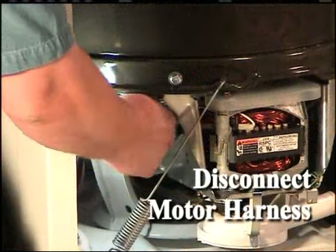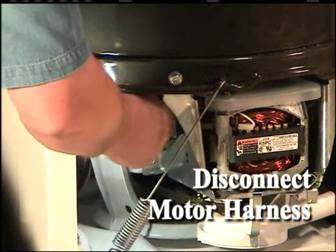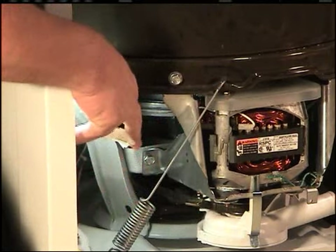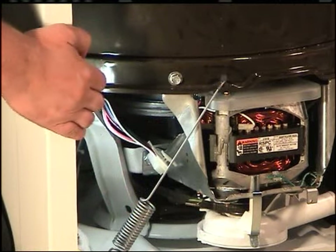Disconnect the motor wire harness from the motor switch by pressing down on the locking tabs on top of the connection block and, at the same time, pull the block away from the motor switch.